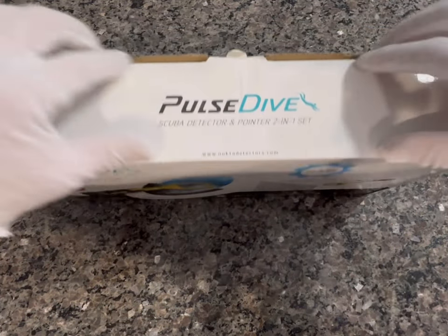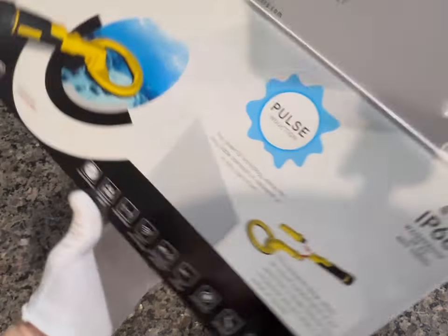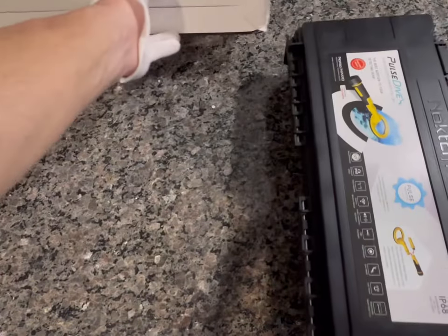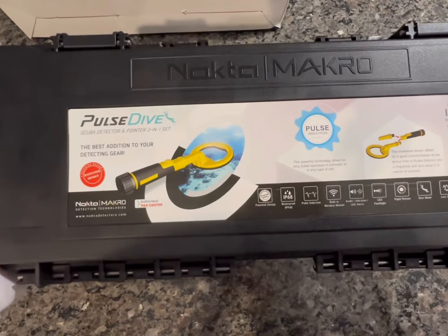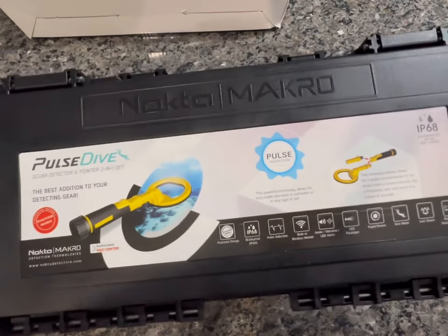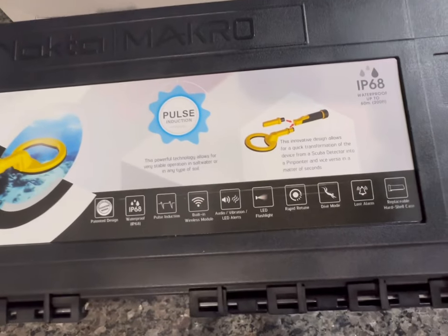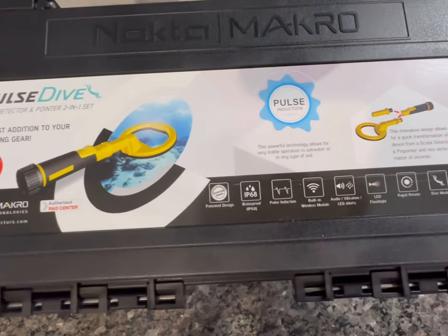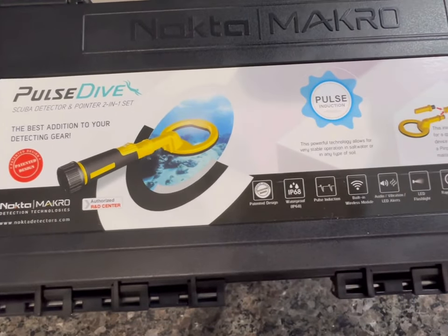Let's open it up and take a look at what's inside the box. I got this for around $189 online — you may be able to pick one up a little bit cheaper, but I found that to be a pretty good price. First thing you'll notice is the extremely durable hard plastic case, which is really nice. It tells you exactly what you're getting in the box, and this is waterproof up to 200 feet.